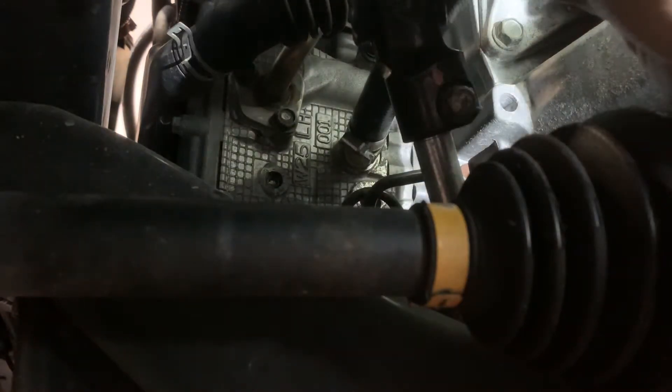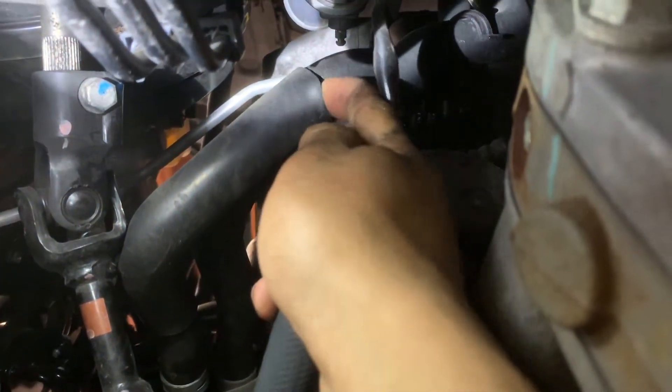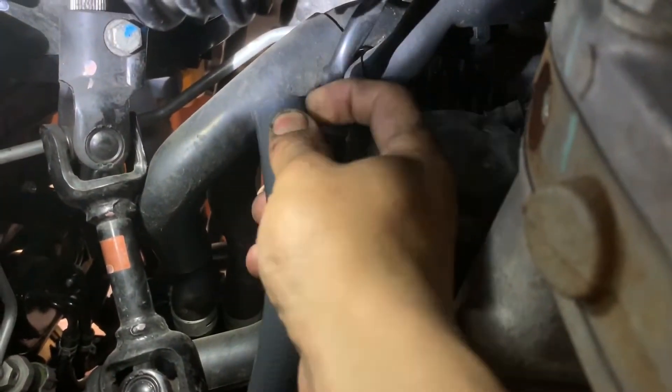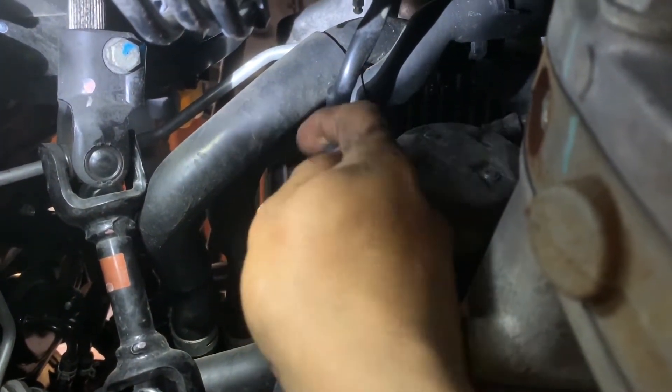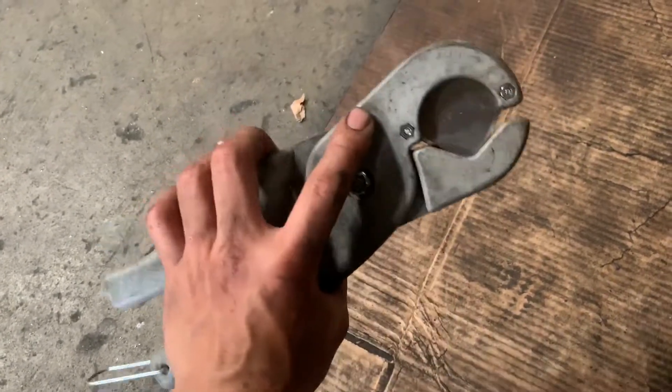Before cutting anything, I'm going to put the hose in and see where I want to cut the other hose. I'm going to see where the best place is to cut this line right here. Remember, I'm not cutting the top line, I'm cutting the bottom one. So where the rubber piece is in between, right in the middle is where I'm going to be cutting it. I'm going to be using the hose cutter so it gives me a good clean cut.